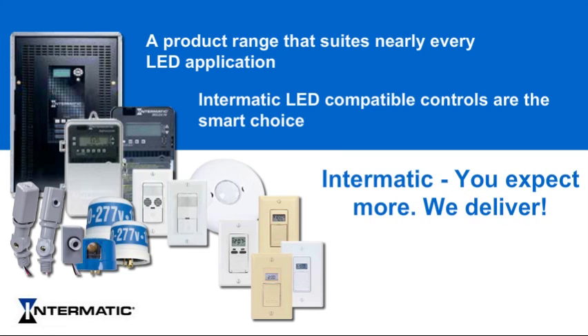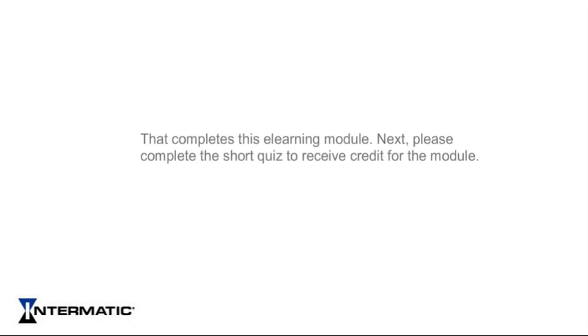Intermatic. You expect more. We deliver. That completes this e-learning module. Next, please complete the short quiz to receive credit for the module.